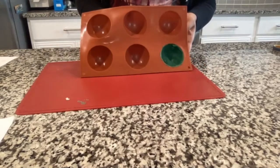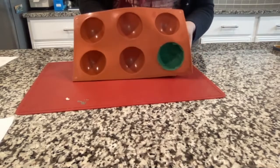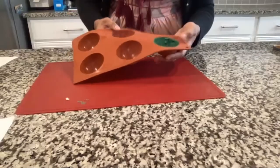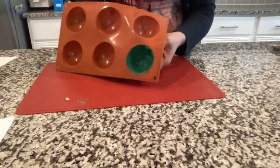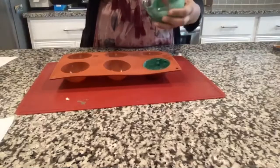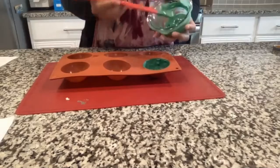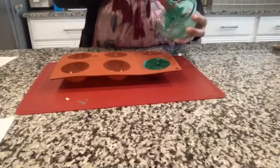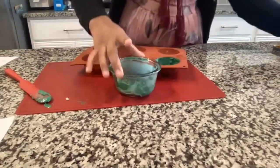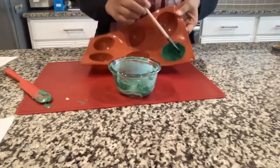I just grabbed my mold out of the freezer. Once you take yours out, it should be hard now with no melty chocolate inside. We're going to grab the chocolate we melted before — if it's getting hard, heat it up in the microwave for a few seconds. You can use either a spoon or a brush, but a brush is much easier to coat the inside of the dome.